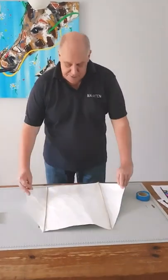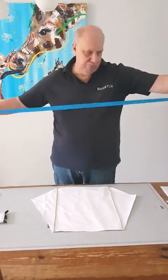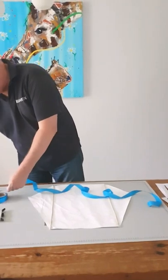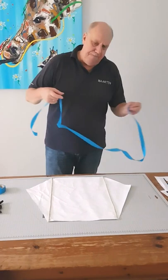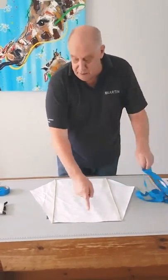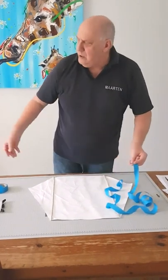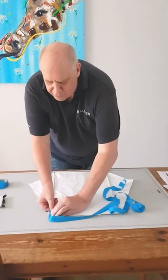Next step: the tail. Maybe one and a half meters, maybe two. A tail is not necessary — you can also make a small hole here to make it more stable. But with a hole or a tail, the kite will fly more stable. So I prefer the tail.